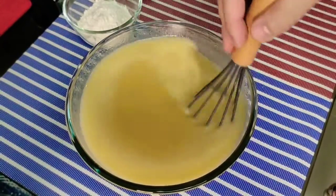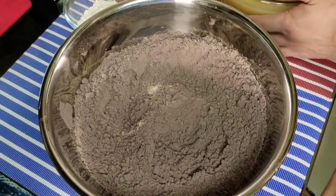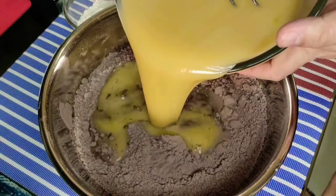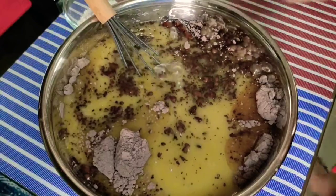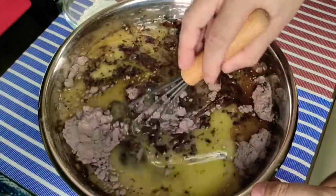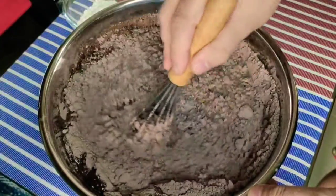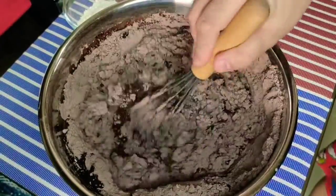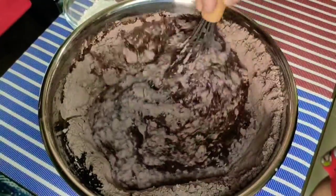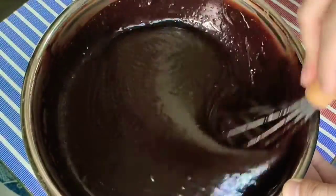Kapag smooth na yung texture ng ating mixture at dissolved na ang sugar granules, this is done. What we're going to do now is transfer yung ating liquid ingredients doon sa ating dry ingredients and then mix until smooth. Kapag medyo maraming batch na yung recipe ang gagawin ninyo, you can use a mixer, but for now since isang recipe lang naman, pwede nang hand mix lang ito. So kapag naging smooth na yung mixture ng ating chocolate cake, katulad nito.